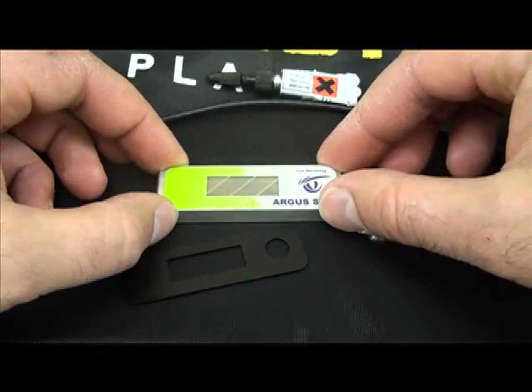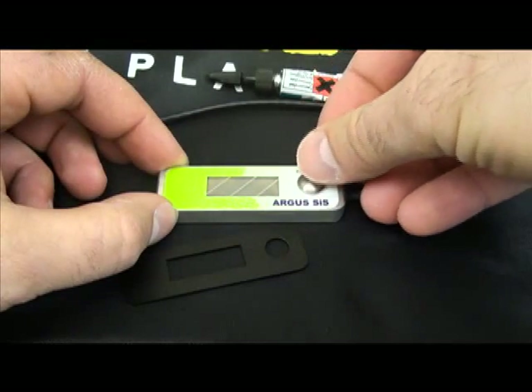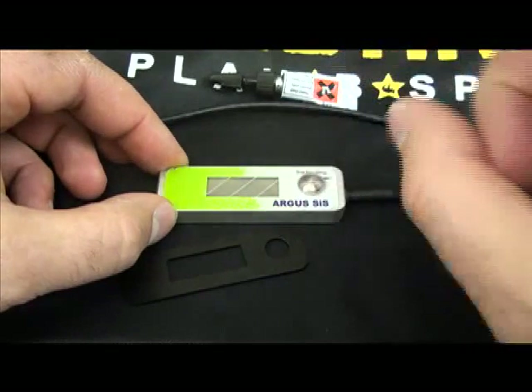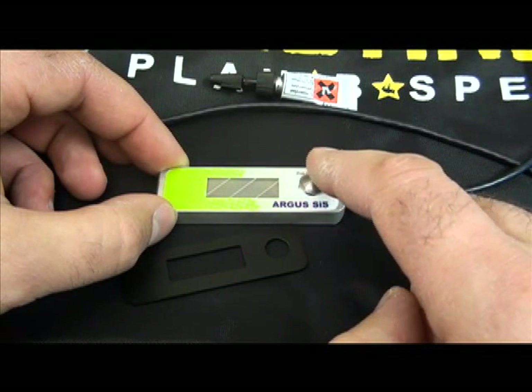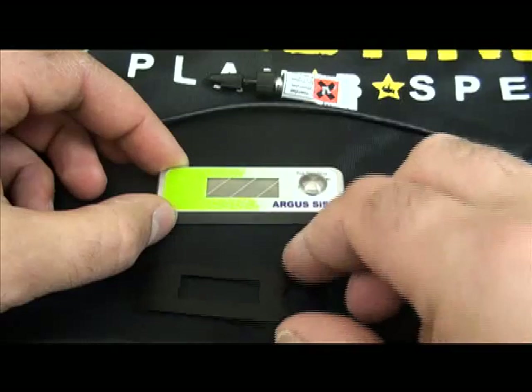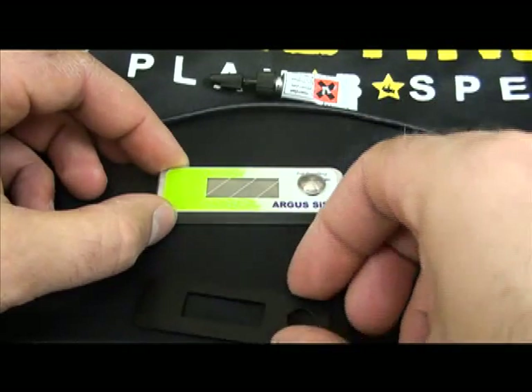Once you've placed your dots of super glue, take your stainless steel button and place it right over the inset button that is currently there, right over the Argus logo. There's no super glue that goes underneath the button — it's allowed to move freely on top of the existing inset button.